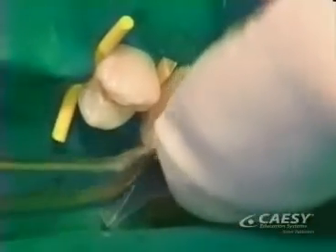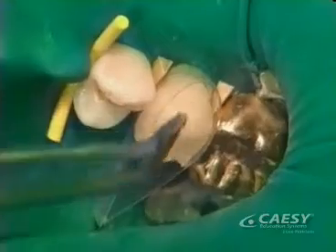We then try in the new restoration, add any necessary coloring, bond or cement it in place, and polish it to a beautiful luster. Last, we'll check your bite and make any final adjustments.